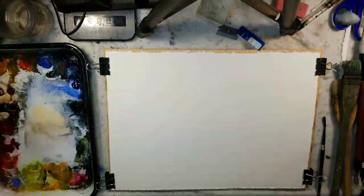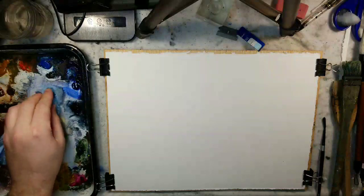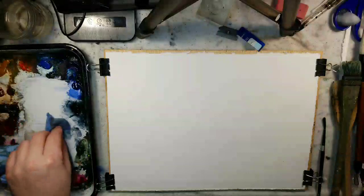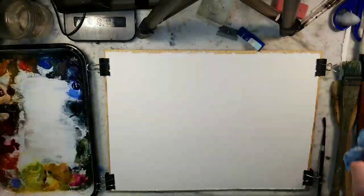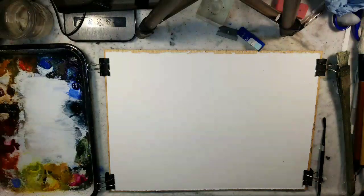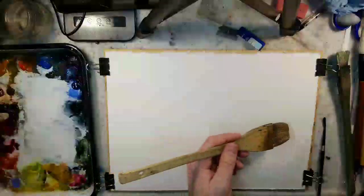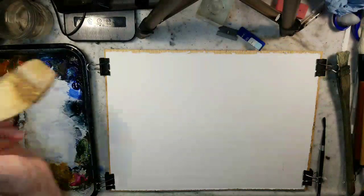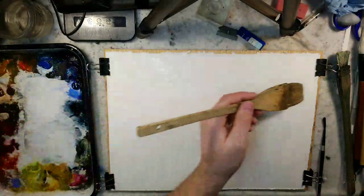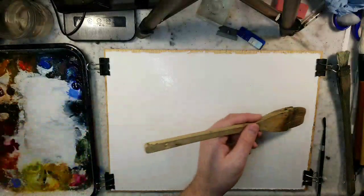Everything's set up the way I want it. In front of me I have a quarter sheet of Stonehenge Aqua — 11 by 15, 100% cotton, 140 pound cold press. I'm going to saturate it with water and then talk through my ideas. I'm saturating it with the Ron Ranson hake brush.